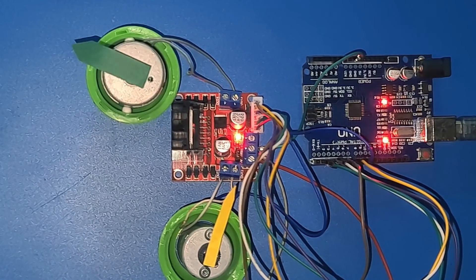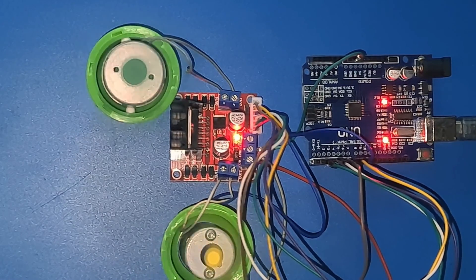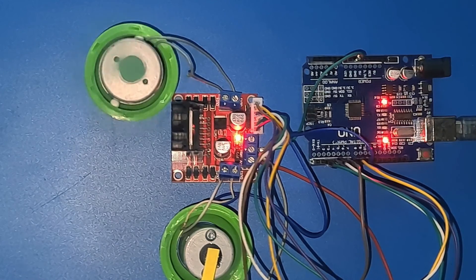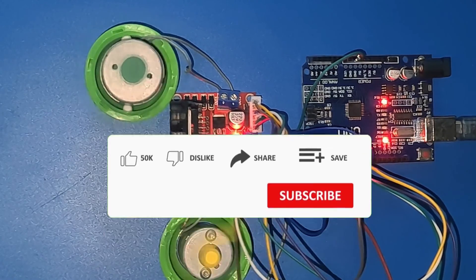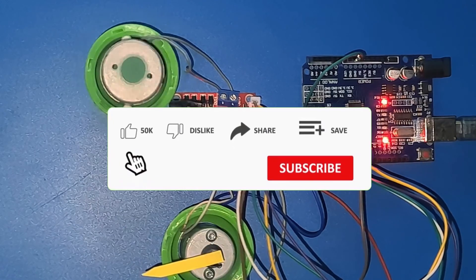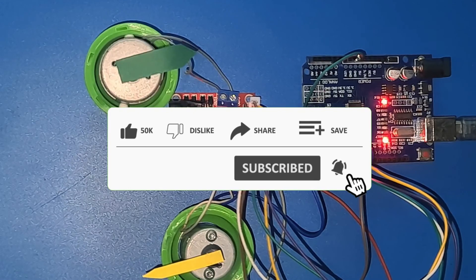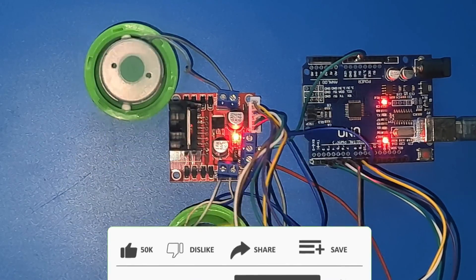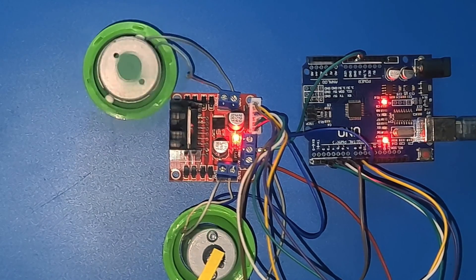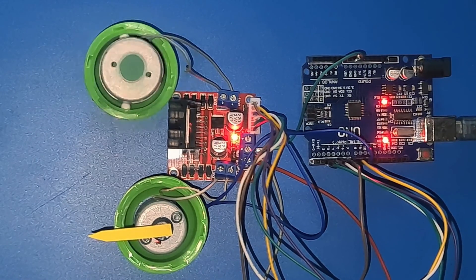And there you have it, folks — controlling two DC motors with the L298N motor driver and Arduino Uno: a symphony of wires, code, and motion. Join us next time on Project Weekend for more thrilling DIY adventures. Don't forget to like, subscribe, and hit that notification bell to stay updated. Until then, happy tinkering. You can find the script used in this video in our Project Weekend Facebook group — please see the link in the description below.